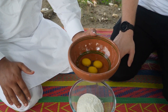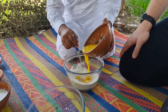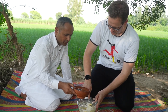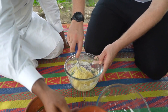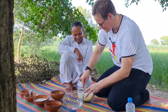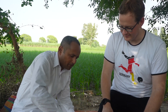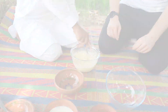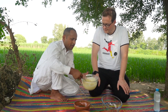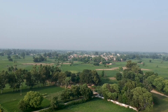Now for the Spätzle batter, we need three eggs. Let's add a little water and prepare the batter. The batter is ready.